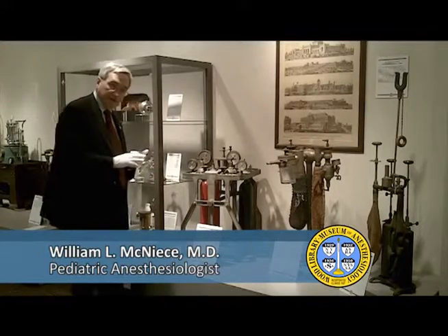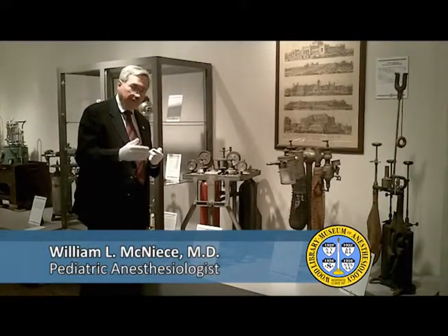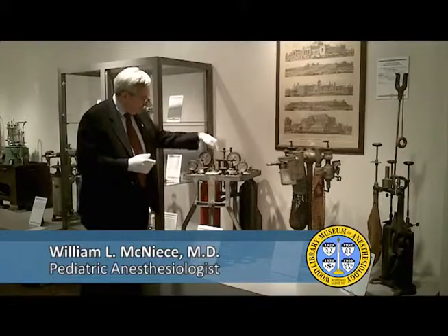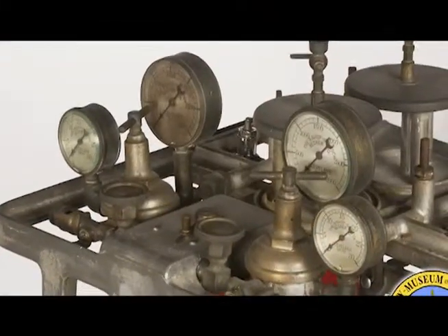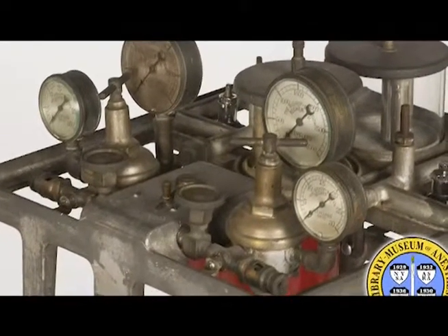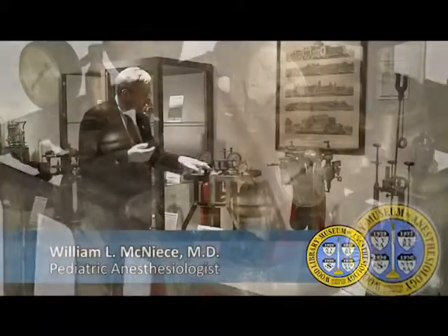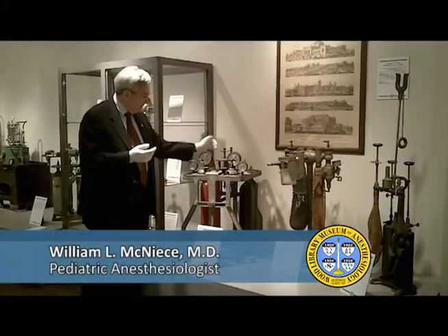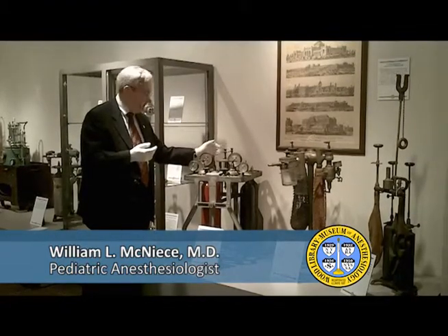This machine importantly does three things. One, it allows the anesthesiologist a continuous flow of gases. It uses a bubbling mechanism — by bubbling the gas through water — to get an indicator of the relative flow of oxygen and of nitrous oxide. And then using a control up front, it allowed either no, some, or a lot of ether to be added to that anesthetic gas mixture.